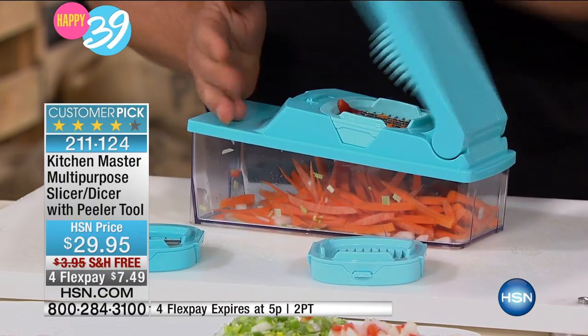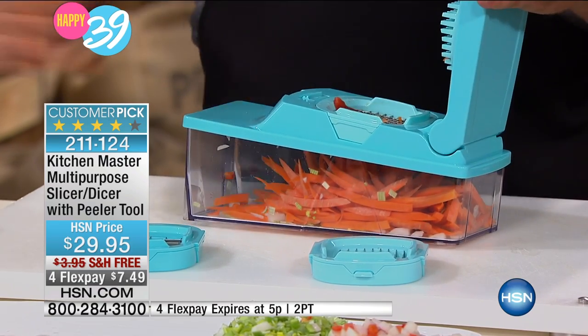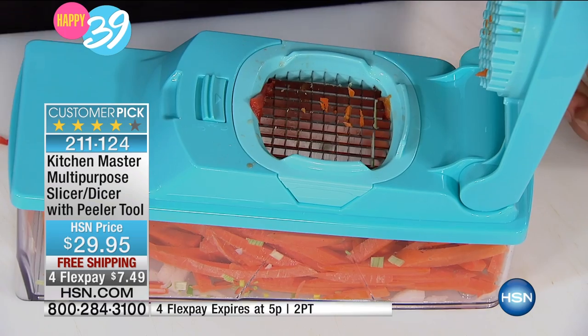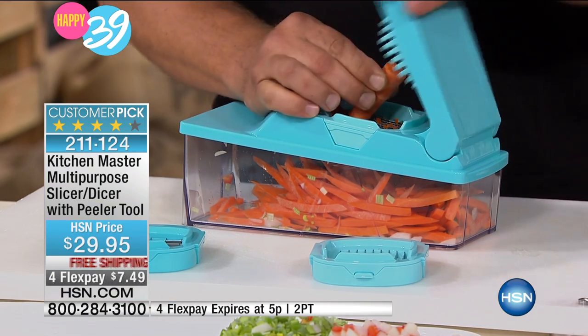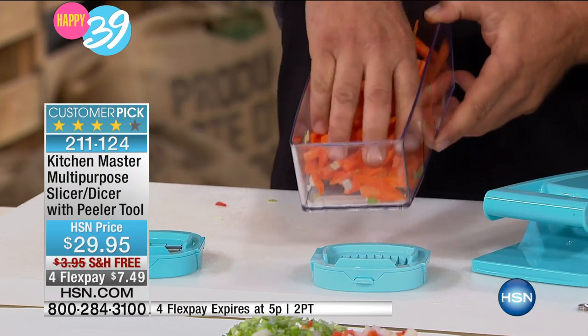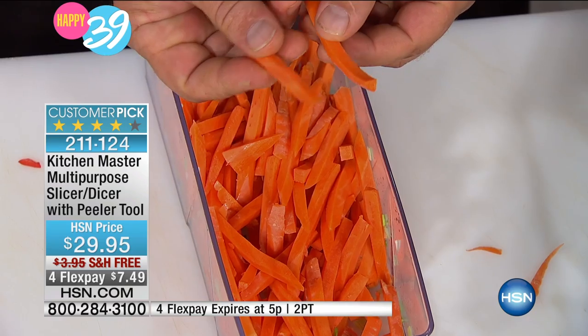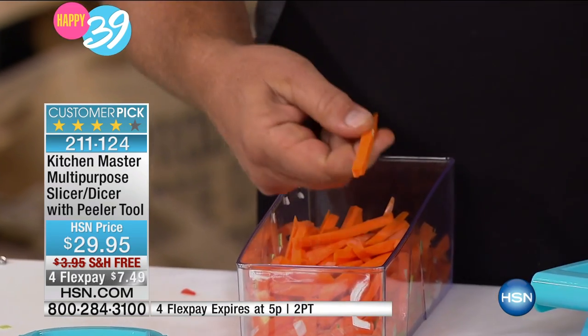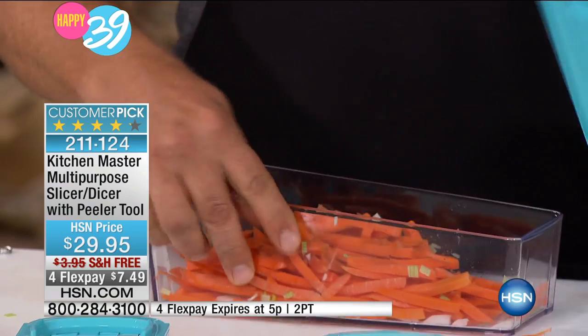So you can make carrot sticks or zucchini sticks for a vegetable tray — literally in seconds. Just put it between the top of the machine and the blade, and all you do is press. Look, I just did a whole bunch of carrot sticks. You can have that done in seconds, and they're all exactly the same consistency. It's not like a knife where you get one thick, then one thin, then you get one thumb. Because your fingers never get close to the blades, it does all the work.